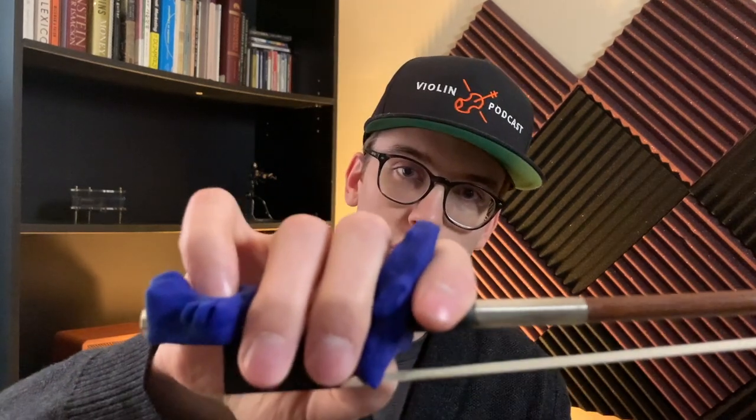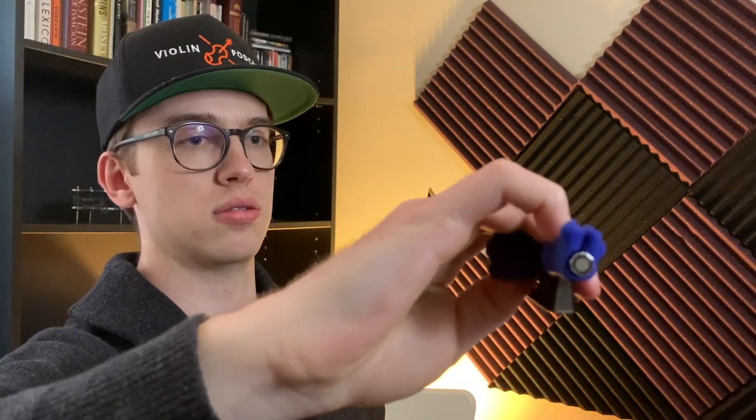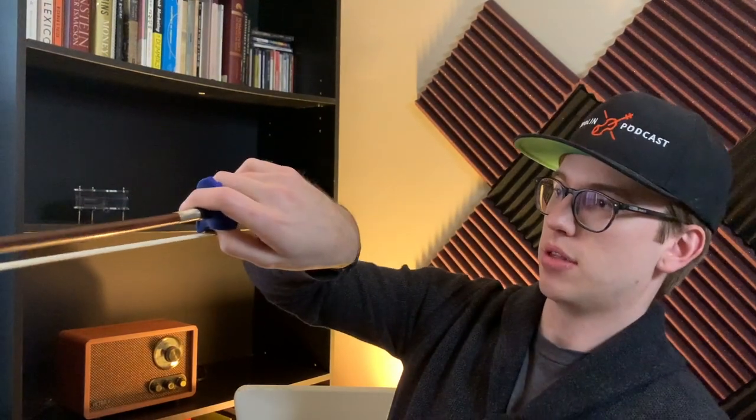The Bow Hold Buddy is ergonomic and a very cool product. You can also wash it without damaging it — just use a gentle soap cleaner in the bathroom or kitchen sink. I have pretty big hands for this device; it's primarily meant for beginners and intermediate violinists with smaller hands. Here's what it looks like from the side.